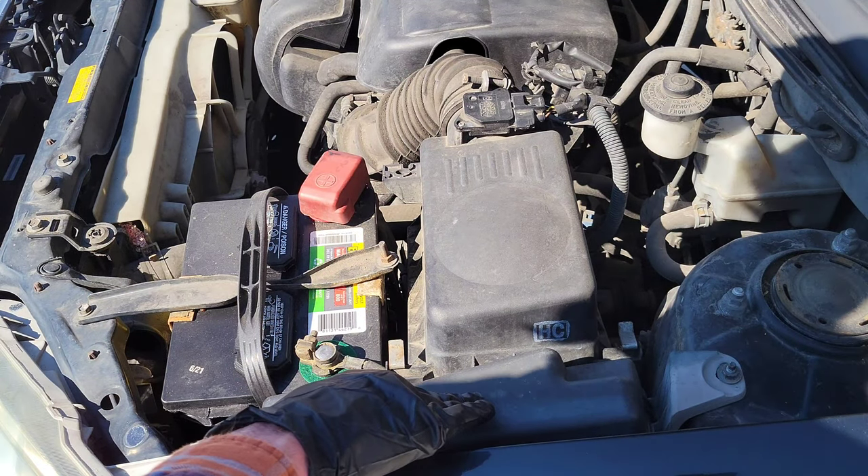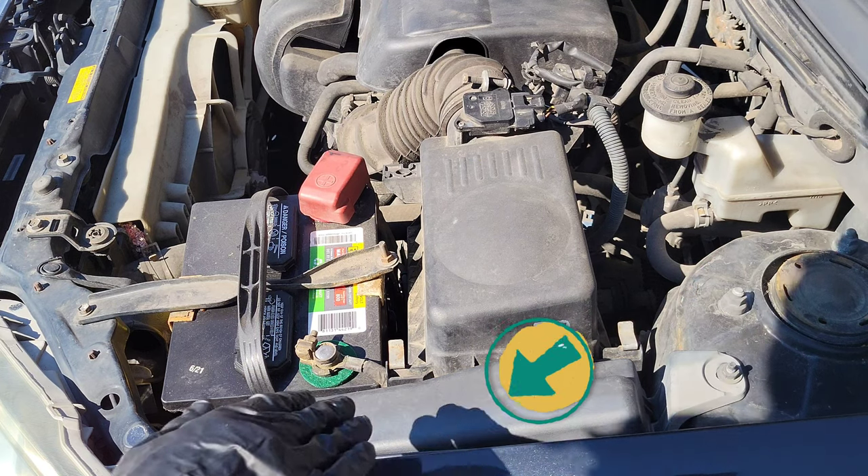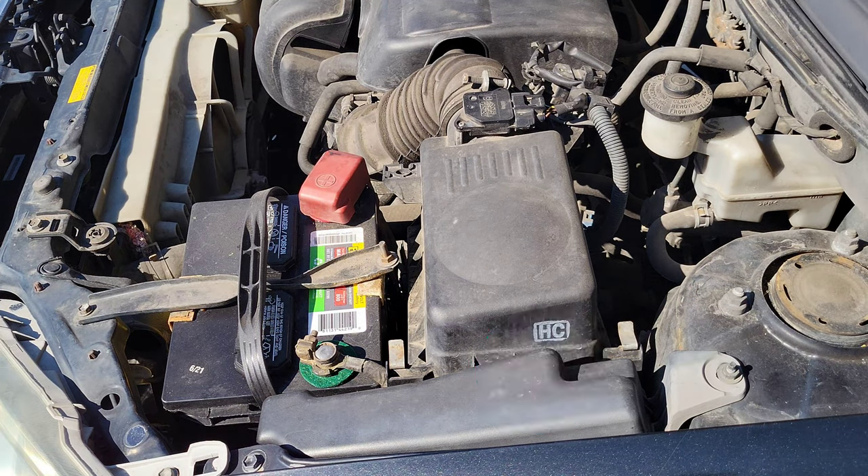This is one of the fuse boxes right here. This vehicle has two fuse boxes, and I have a video that talks about that in more detail, which I'll link in the playlist at the end of this video.